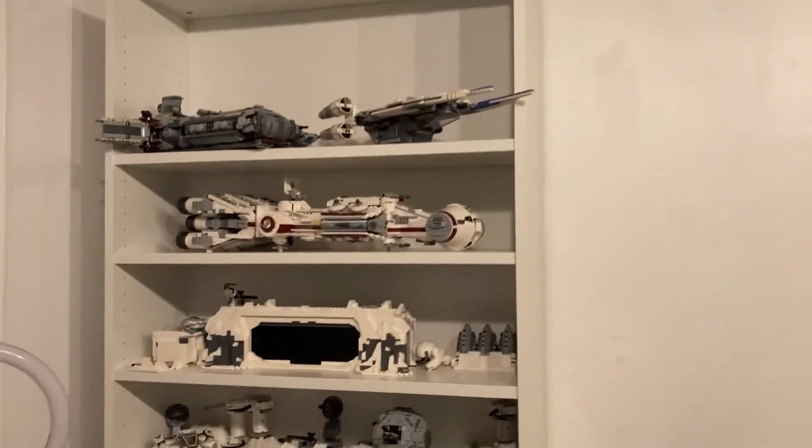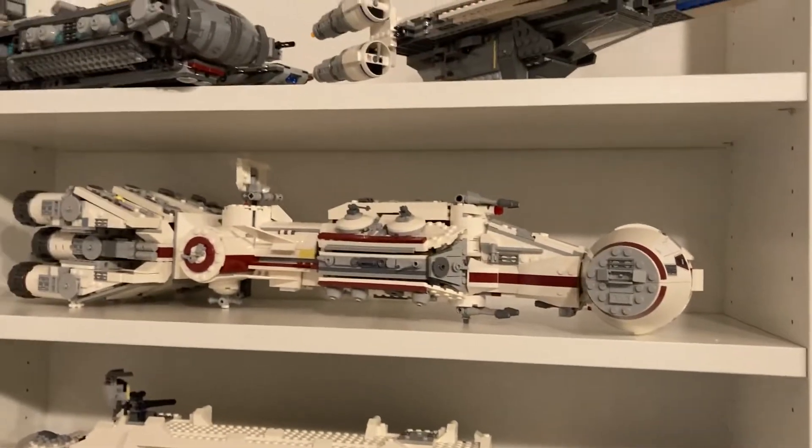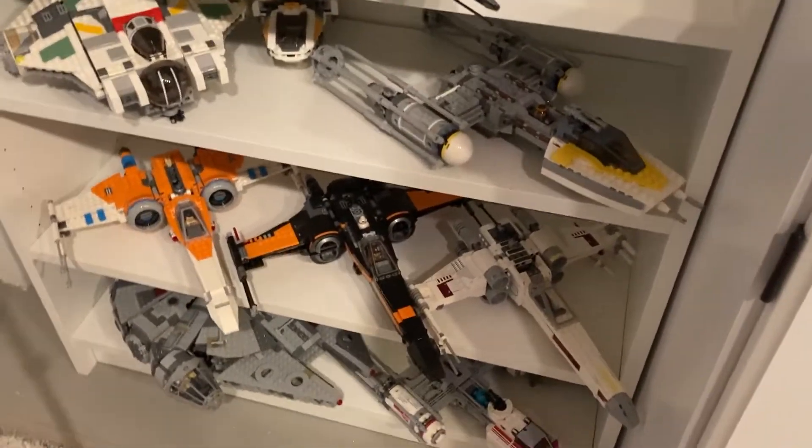So then we go over here, and this is another shelf I've done. This is my Rebel and Resistance shelves. So you just have Tantive and a lot of the ships, you have Hoth, X-Wings, Millennium Falcon, and stuff.